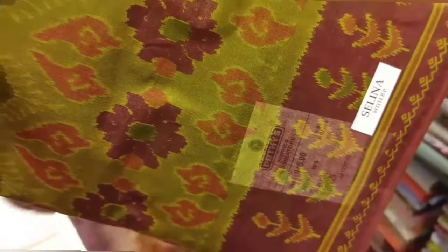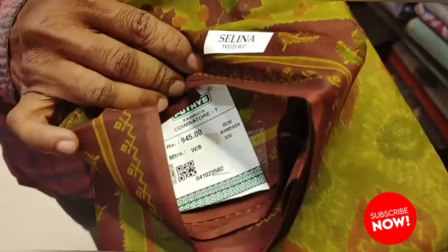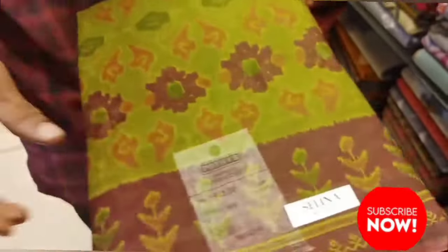There is also printed work. The next dress is a very different dress. It is a soft dress and the price is Rs. 945. It is a very exclusive dress. Colors collection is available.